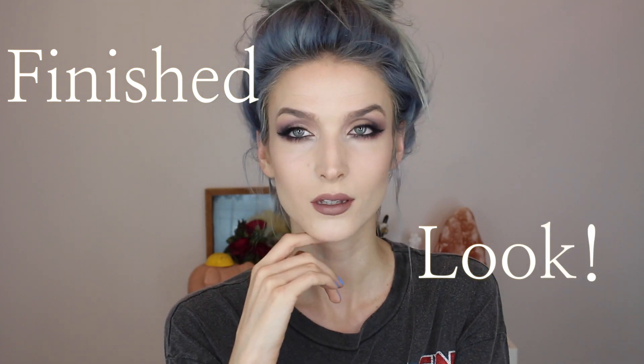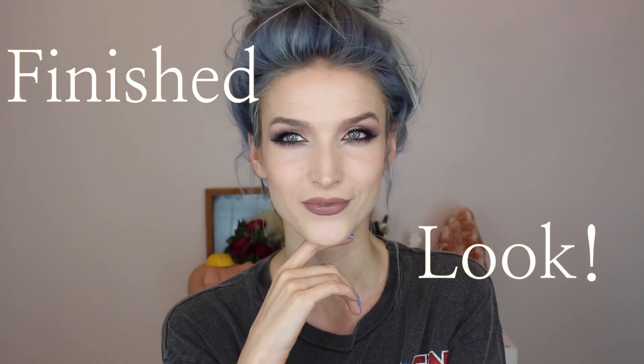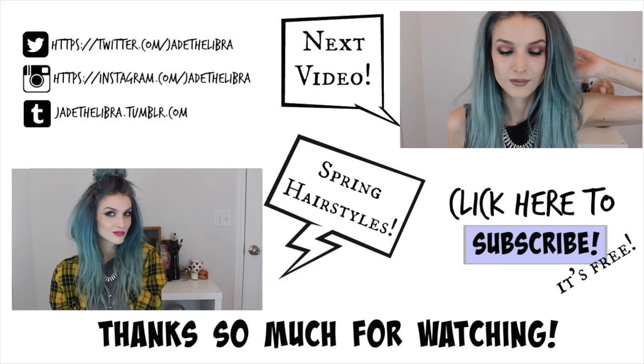This is the finished look! I hope you guys enjoy it. Make sure you give it a thumbs up if you did and leave me some comments, because I want to talk to you. I'll see you guys next time — thanks so much for watching!